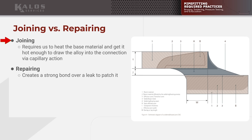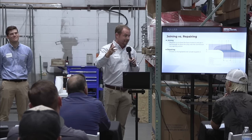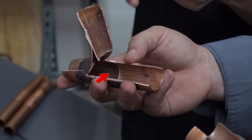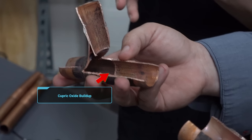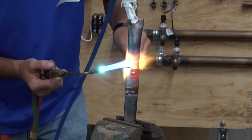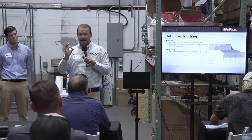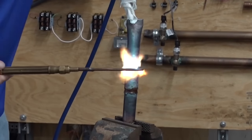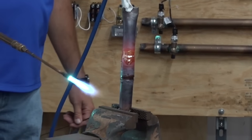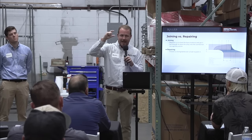A lot of times when people see what we're talking about — darkness in a joint — they'll say 'oh, you burned up the joint, you got it too hot.' The goal is to get the joint hot enough that the alloy turns liquid. The reason there's black inside the tube is because of cupric oxide buildup due to oxygen — that's not because you overheated the joint. Can you overheat a joint? Yes. What happens? It melts — a big hole. That's an overheated joint. Your average pipe fitter fails to get it hot enough, not the other way around.